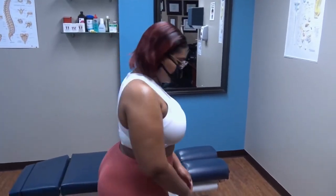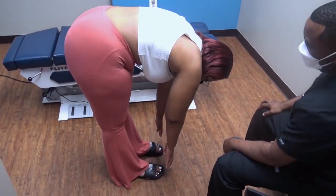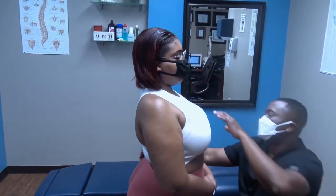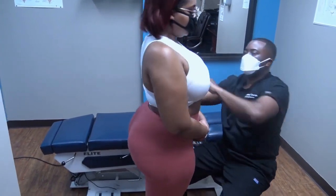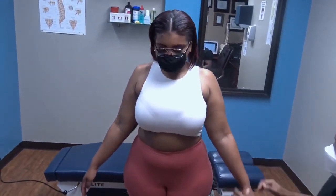Let's have you bend forward for me, trying to touch both feet. This is as far as you go — a lot of tightness and stiffness. Have you go backwards. Right there. Okay, come on back. That's as far as that goes for you. Okay, and let's have you go side to side.